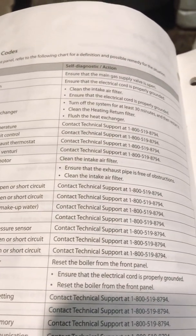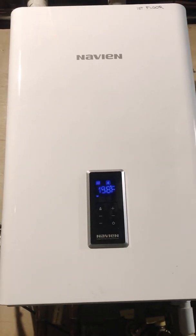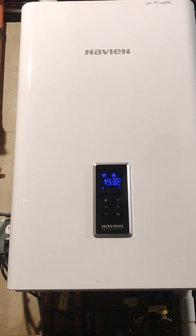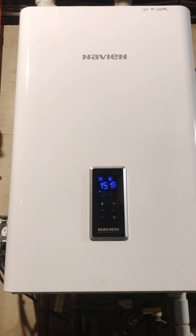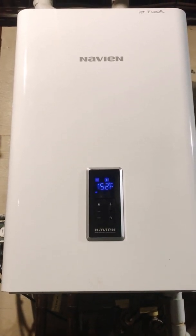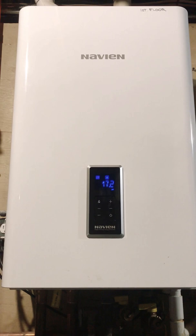The manual says contact technical support, and there's a number, so I did that the first day. They wouldn't talk to me because they said you need to get a plumber in there for them to talk with you, since they won't send you the parts directly. Navien gives you a five-year warranty on parts and a ten-year warranty on the unit itself. This unit was mounted on the wall in October 2015, so we're at about four years in and still under warranty.